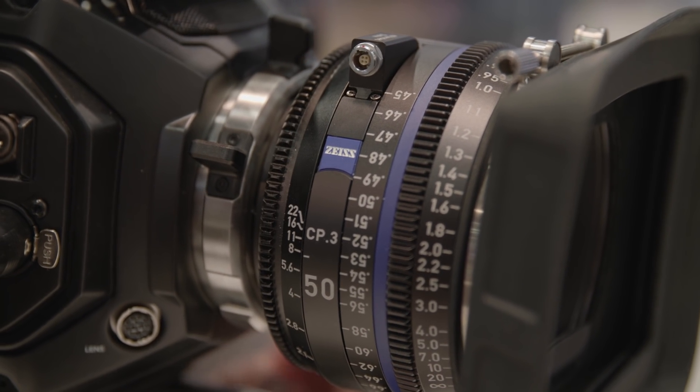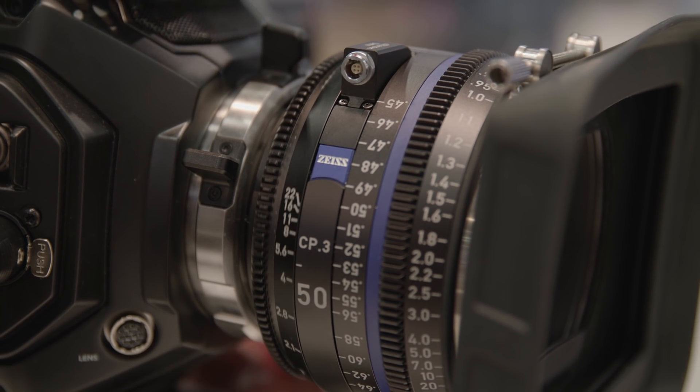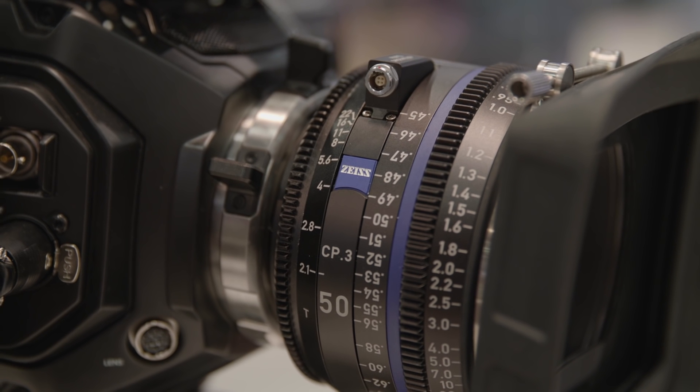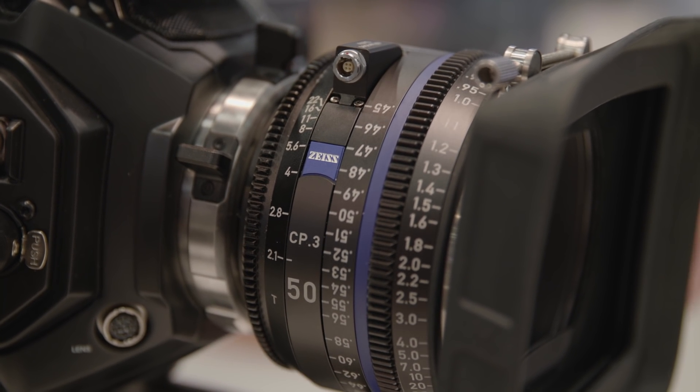The focus rotation is buttery smooth. We wanted to make sure that from focal length to focal length, the focus torque — the resistance — is the same. It's consistent, which is especially important for lens motors.